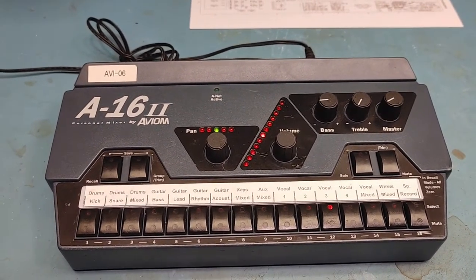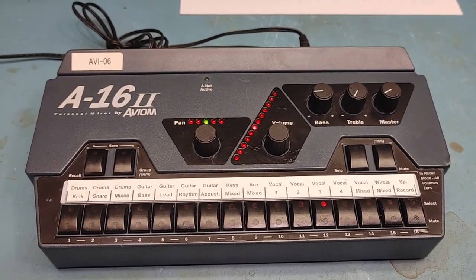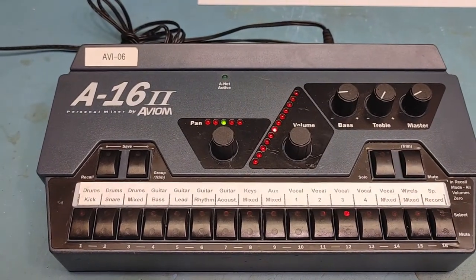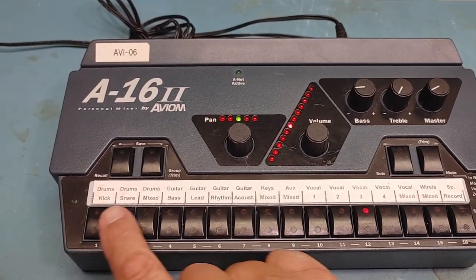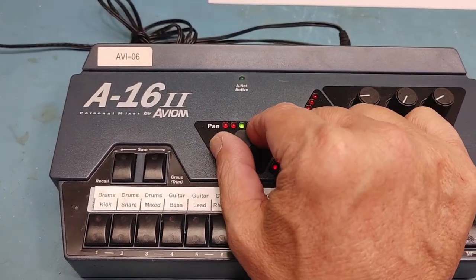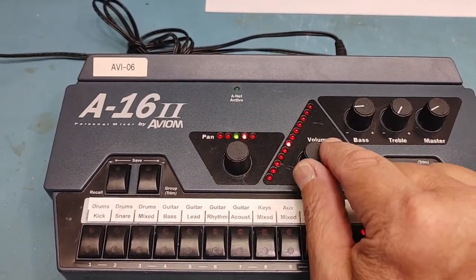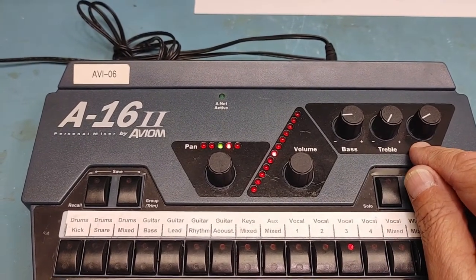Any of you folks that are musicians, or work with musicians, or do sound, are probably pretty familiar with these. What this does is it allows a musician to plug a headphone into the backside of the unit, and then you can control your own mix for 16 channels inside of your headphones. For each channel, you can control your pan, stereo left and right, and also your volume. And you have three global controls for bass, treble, and master volume.